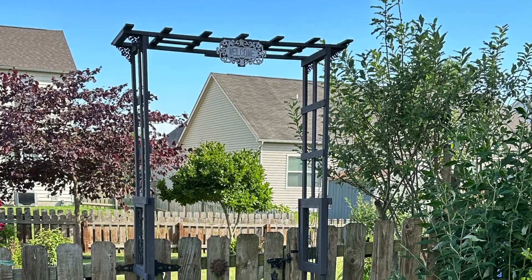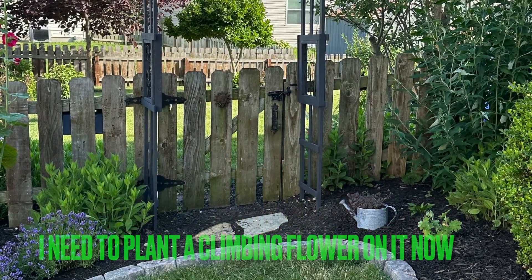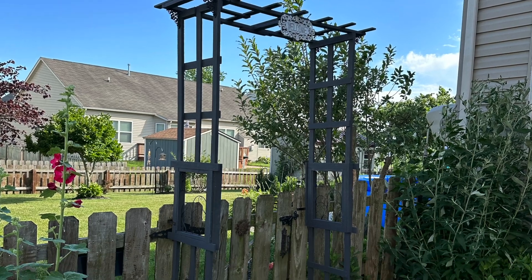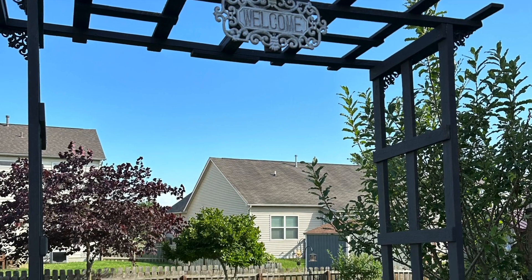Here's the finished project. Is it perfectly straight and square? No. But if you squint or give it the side eye, it's perfect. I hope you enjoyed this video, and thank you for watching.